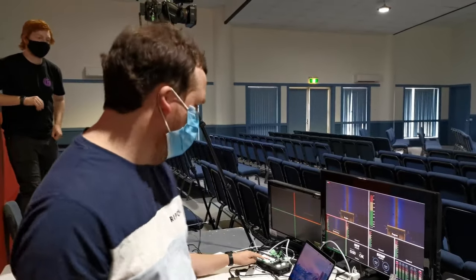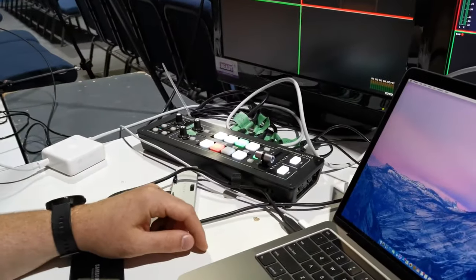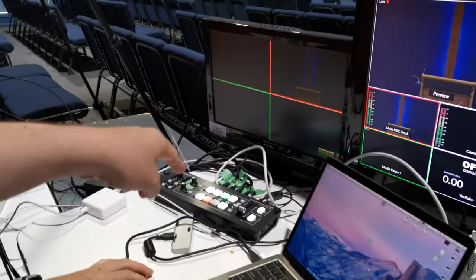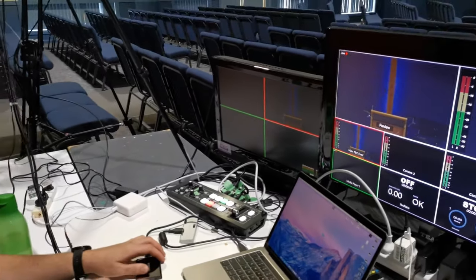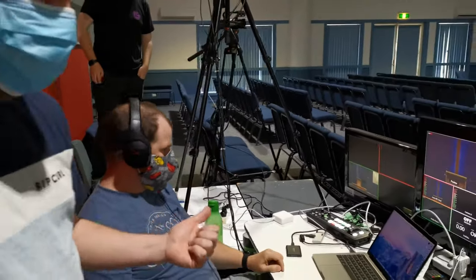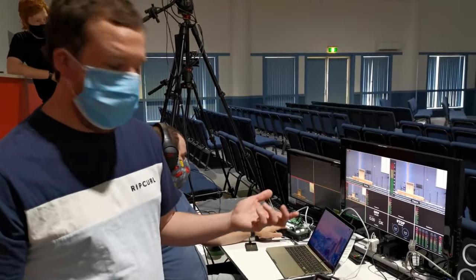For other stuff quite frankly we're using this Roland switcher, and this is where everything's gone to. So instead of that being on the desk, it's down here now, and Mark has been the one operating this. Apart from that, everything else is the same and it's all still working great.